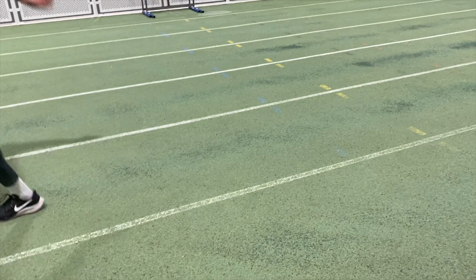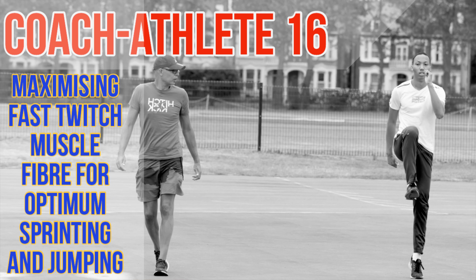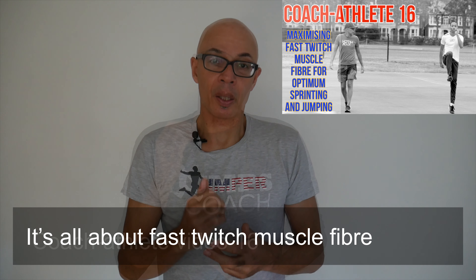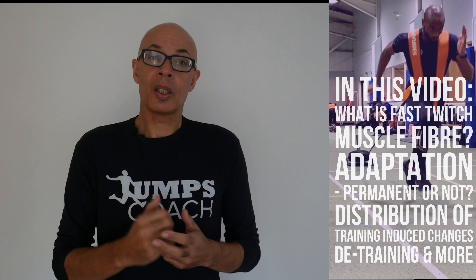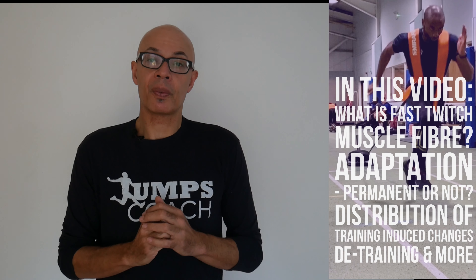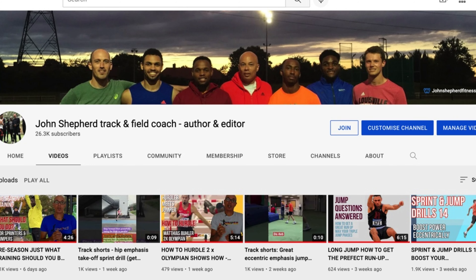Please do consider becoming a channel member. Every month I post exclusive video content for coach and athlete members, where we deep dive into subject matters to improve you as an athlete or coach. I'm going to show you how to maximize your fast twitch muscle fibers, irrespective of the percentages that you've naturally got, to optimize speed, jumping ability, and power production. If you want to become a channel member, go to the home page on your desktop, click on the join button, and look at the offers which are available.